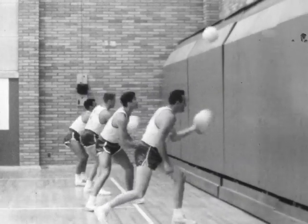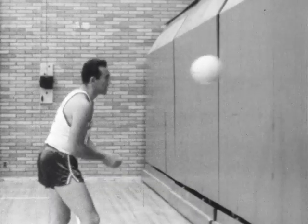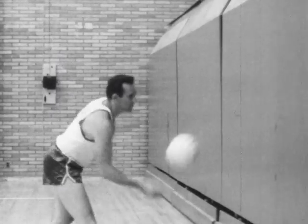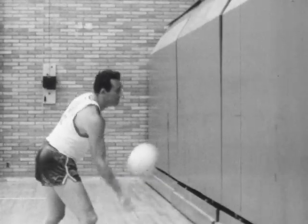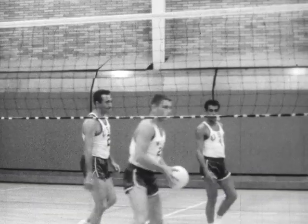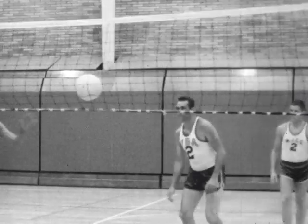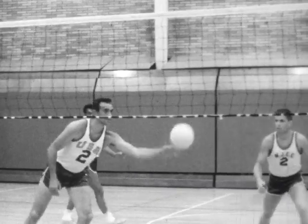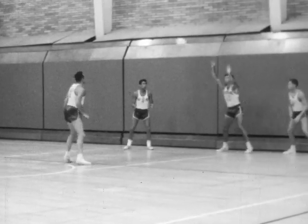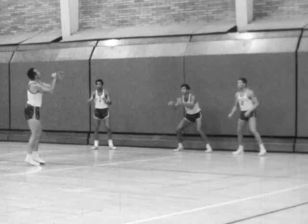The underhand bounce pass should be used only when the player is unable to execute the regular chest pass. Notice how the player keeps his eyes on the ball as it bounces off the fist or forearms. The player recovers the ball off the net with a bounce pass, keeping his eyes on the ball as he assumes a deep knee bend position. Emphasis should be placed on hitting the ball up so it can be spiked. The leader passes the ball to the players and they return it to him using the regular chest pass or bounce pass.